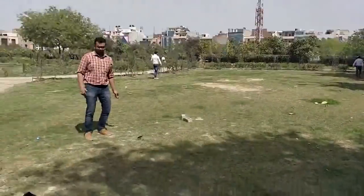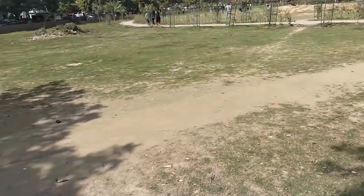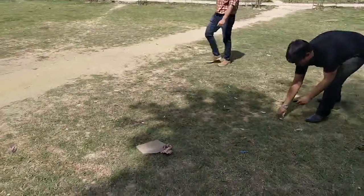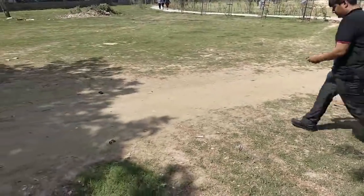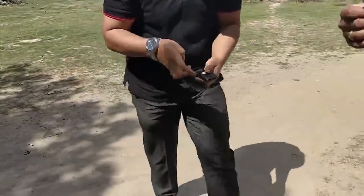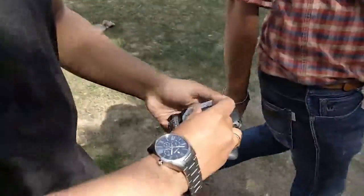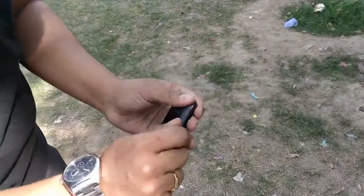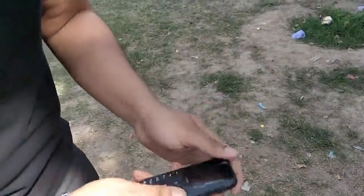Let's play quickly. Assemble the phone. Let's try to switch it on.